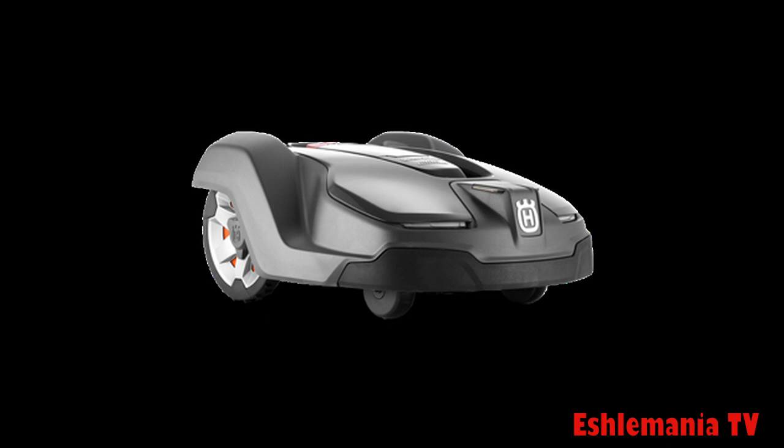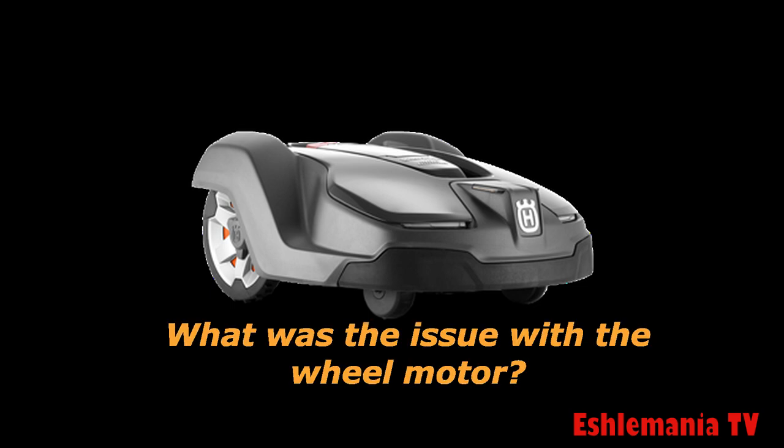We went through that pretty quickly because we wanted to get to the main part — why did this wheel motor fail? The majority of the wheel motors we see fail is a bearing issue. That doesn't mean it's a bad bearing from the factory; other things can cause the bearing to go bad or lock up. In this case, this wheel motor overheated, the grease inside got hot, got brittle, broke apart, and pieces of that hard grease got into the bearing and several other areas, jamming it up. This can be caused by extreme heat — the mower mowing in really hot conditions, especially on a hill steeper than what's recommended. It overworks the wheel motor, it runs hot, and the grease ends up burning up inside.